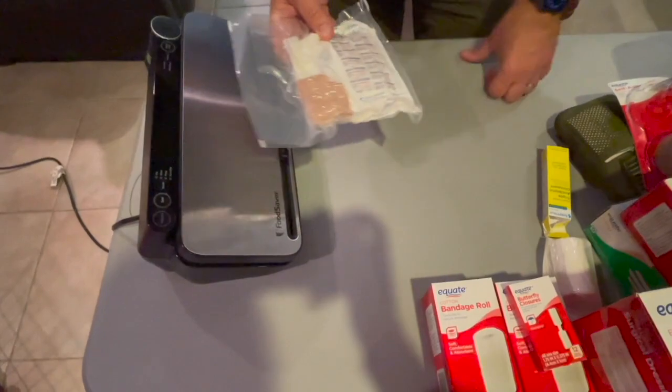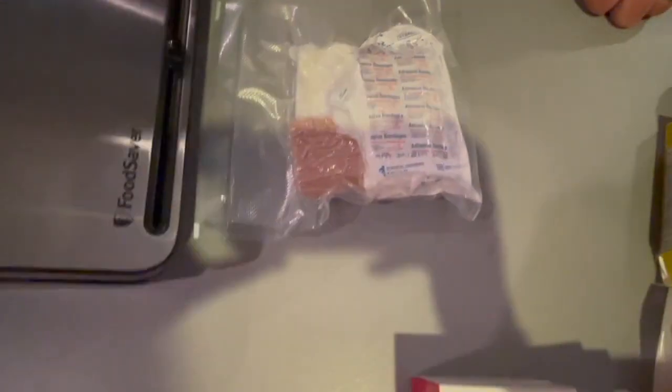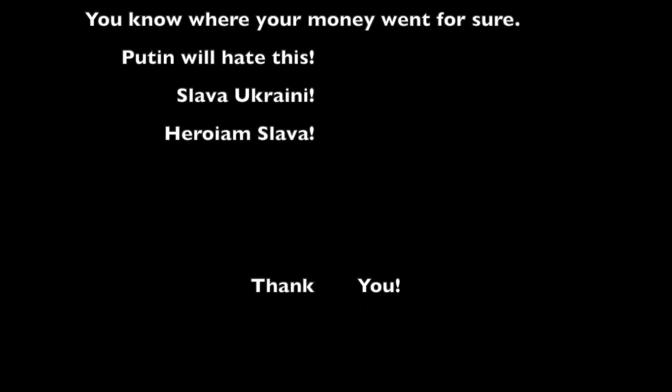One kit done. If you look, this is how big the finished product is — it can easily fit into a pocket. Let's see if we can get a hundred of these made for each family or group of people who want to take on this project. Let's save some lives. Slava Ukraini!